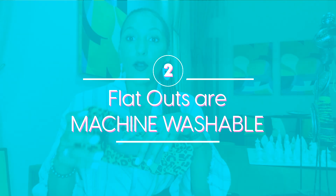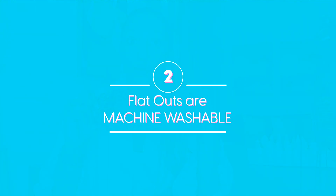Number two: they're machine washable and dryer safe.